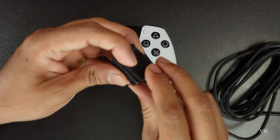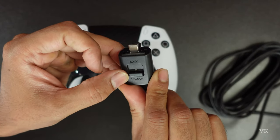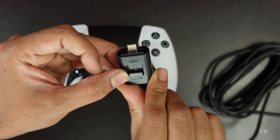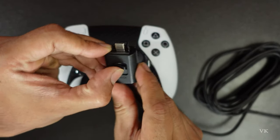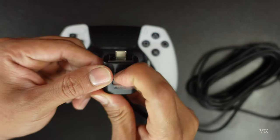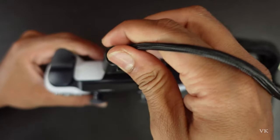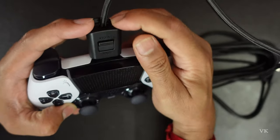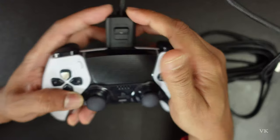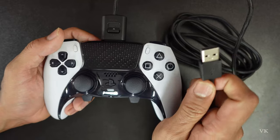Okay, and then lock it on the back side — it should be unlocked first. Okay, so this is the lock and this is the unlock position. On the controller's USB Type-C, we need to insert it and then lock it.